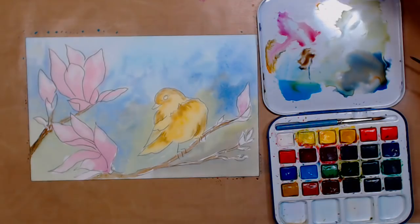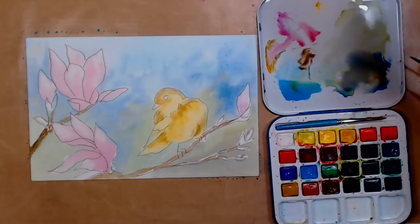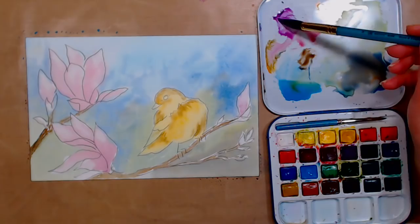Something else that's really fun to do at this stage — because we don't have a lot to lose if something goes wrong — is flicking some of the colors in the background to get a really nice soft effect. This is also a great way to integrate color. I've had a hard time talking today!